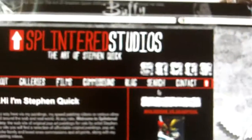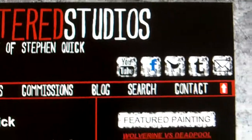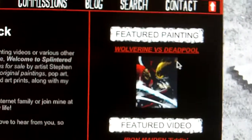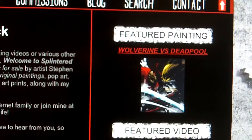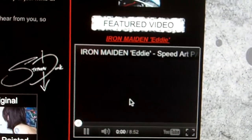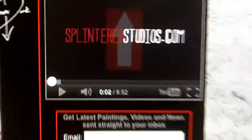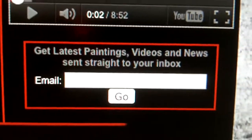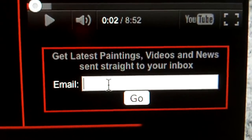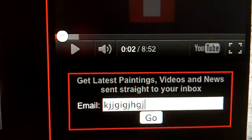So let's discuss this first page. These things up here are links to YouTube, to Facebook, to Twitter, to Tumblr, and to sign up to my newsletter. Here we have a featured painting — at the moment it's a Deadpool versus Wolverine — and a featured video which is nearly always the latest video. Click on that and it'll start playing. Here's just some blurb, and here is 'get latest paintings, videos, news, sent straight to your inbox.' So you can sign up by putting your email address in there, and I'll send out a newsletter once a month with all the latest paintings.